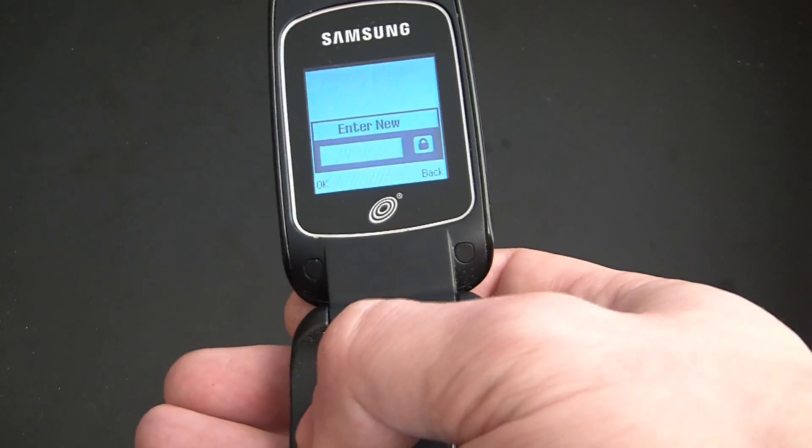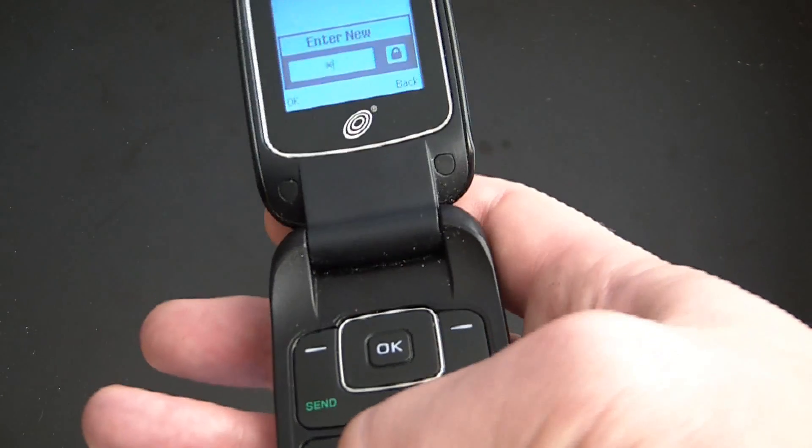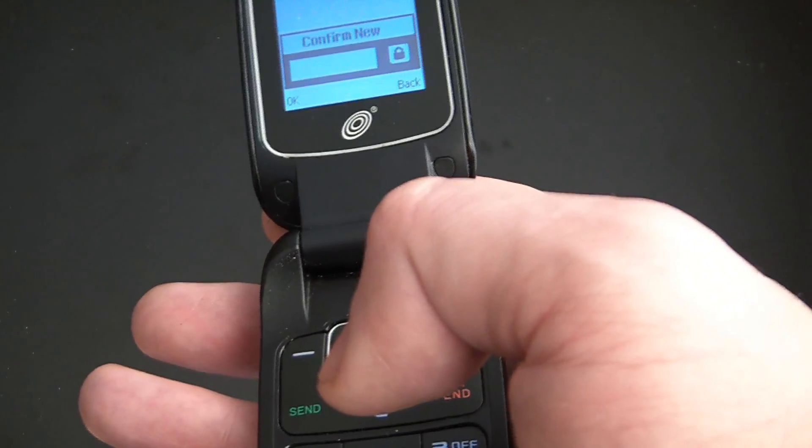Now enter a password, then confirm new password.